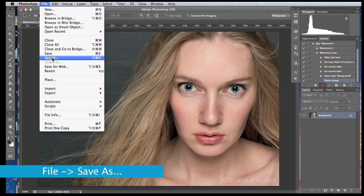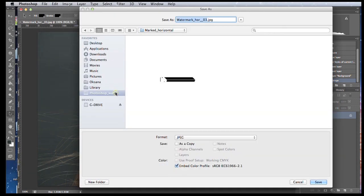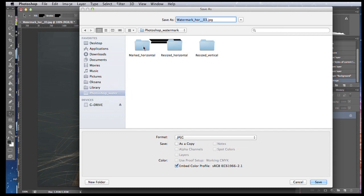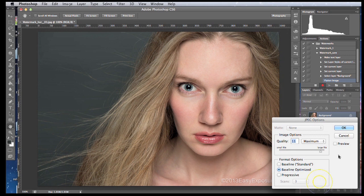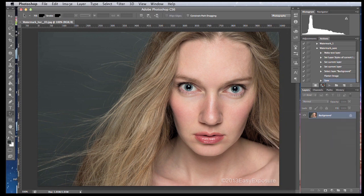Now go to File > Save As, find the destination folder — in this case the 'Watermark Horizontals' folder — make sure the format is JPEG, and click Save. The Save step is recorded right here as well. Then stop the action recording by clicking the square button. Now we're going to batch process all the other images which are in our horizontal images folder.